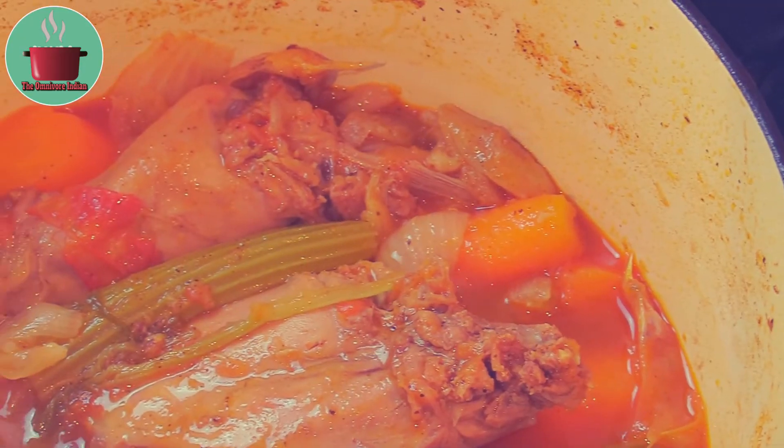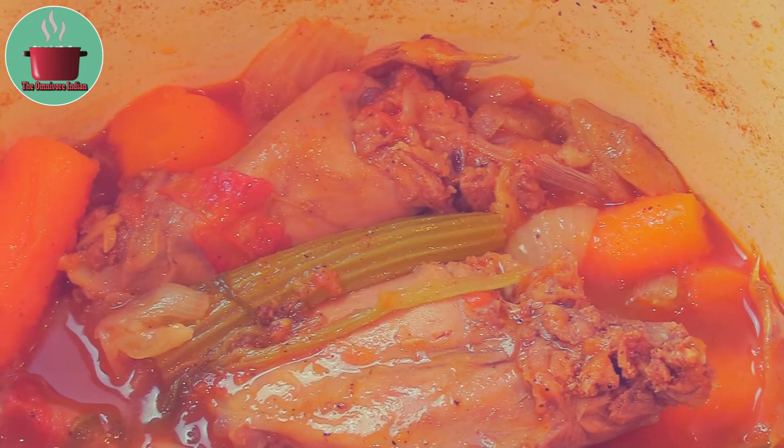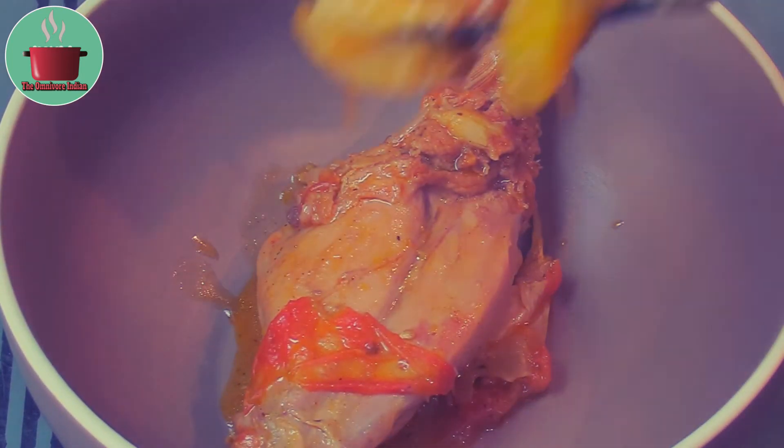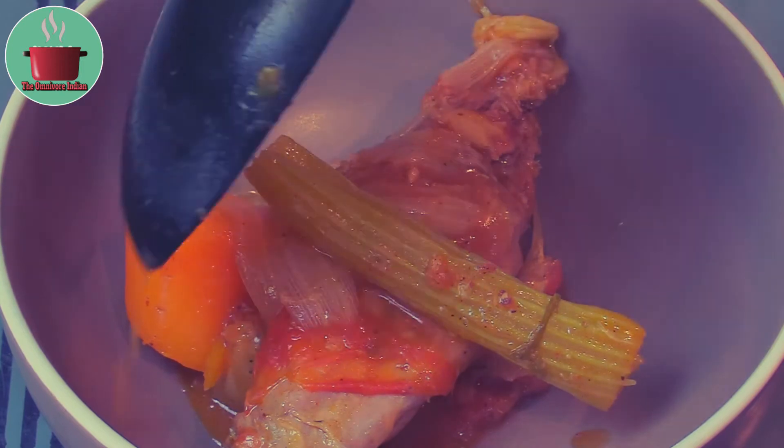And it has — our rabbit stew is ready. Let's plate it up. It looks so healthy and nutritious.